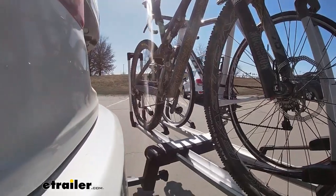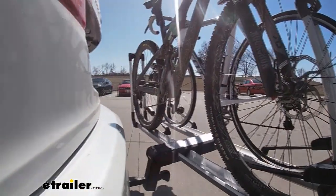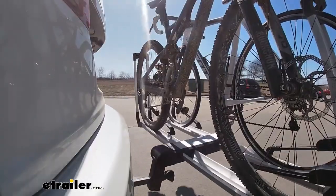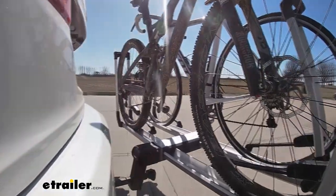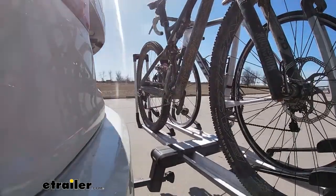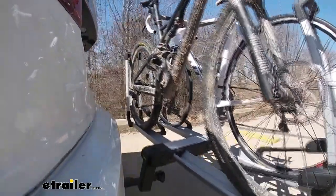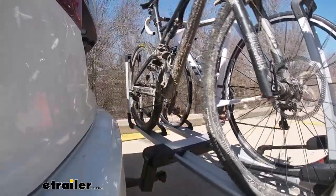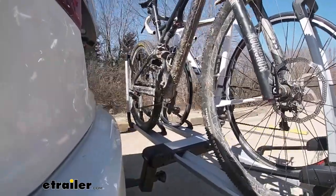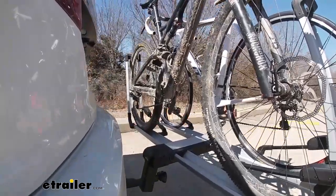Here on our test course, we'll start by going through the slalom. This is going to show us the side-to-side action — this simulates turning corners or evasively maneuvering. Once we get to the alternating speed bumps, we'll see the twisting action; this will simulate hitting a curb or a pothole, or driving over uneven pavement. Once we get to the full speed bumps, we'll see the up and down action — this will be just like driving in and out of a parking lot, parking garage, or driveway.